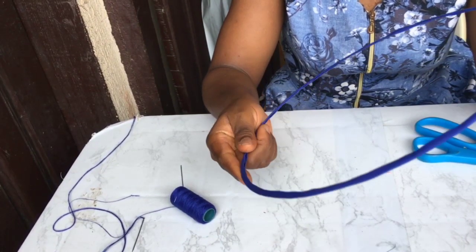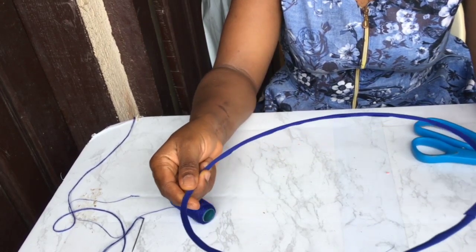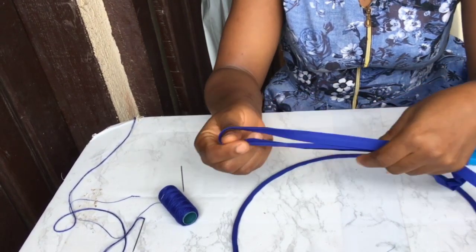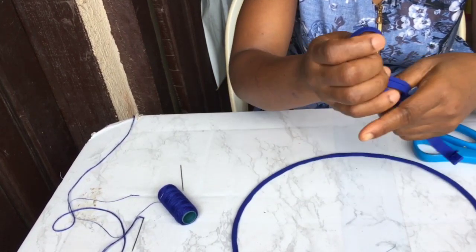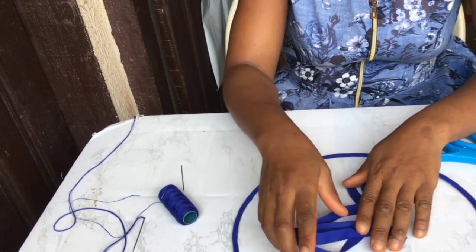We'll be needing a hot wire already covered with bias. I would put the link of where I did it in one of my videos in the description below. We'll be needing an extra bias, matching color or you can use a different color — it's all your choice. Creativity is the word.